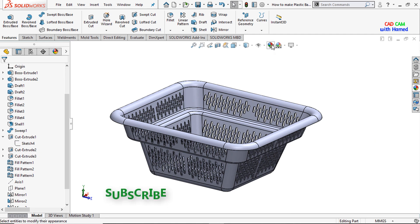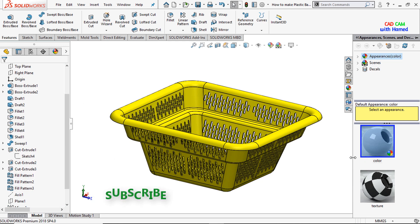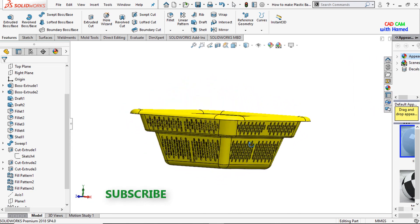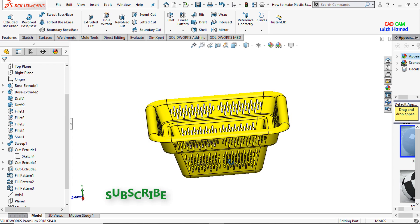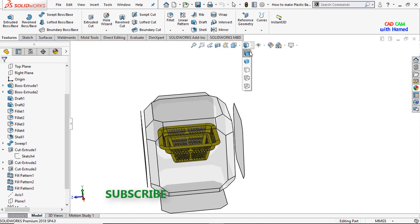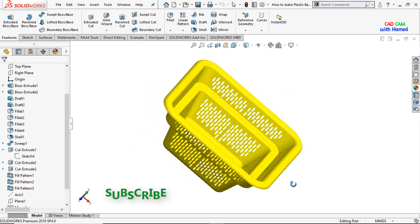Now I'll give an appearance to our plastic basket. From here I'll select the yellow color and press OK. That was all about today's tutorial. If you haven't subscribed to my channel, please subscribe so we can meet again with a new project or exercise. Now it looks better!